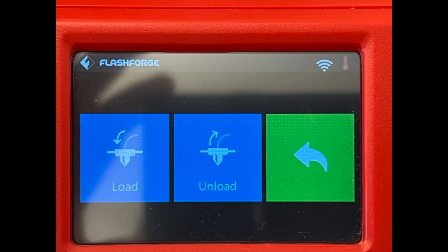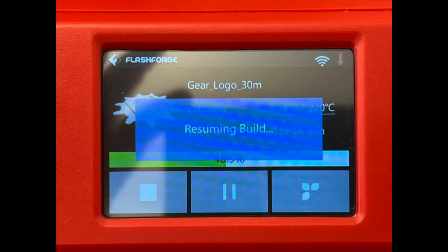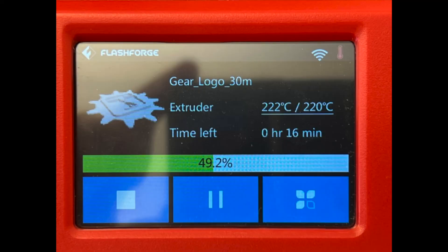Tap the green Back button and then tap the middle Play or Resume button. Your print will resume and finish printing.